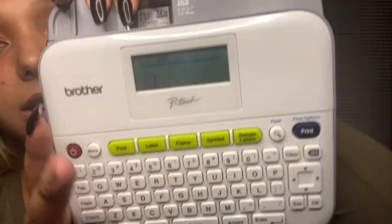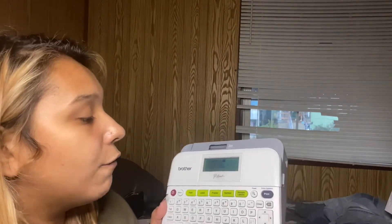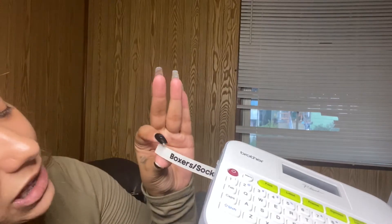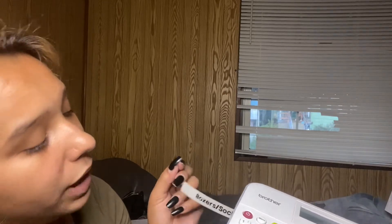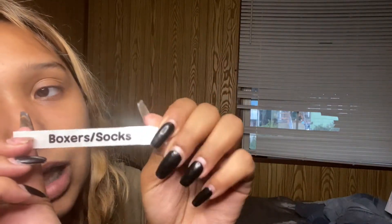I actually made a little label and put it on the back of my phone because it was super cute — it just has my name. So we're going to go ahead and turn it on. It's literally just like a computer, so you type whatever you want. I'm going to go ahead and click print; for the copies I just want one. As you guys can see it is coming out — it wastes so much tape honestly. But it's not bad. We're going to go ahead and click the little scissors button down and this is what it looks like — it says 'boxer/socks' in that bubble font that we chose. Super cute!